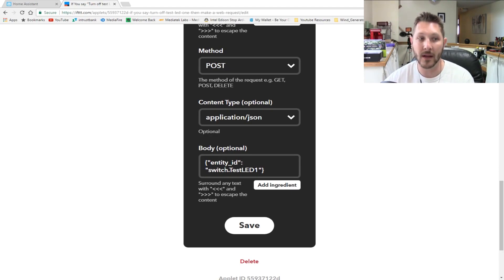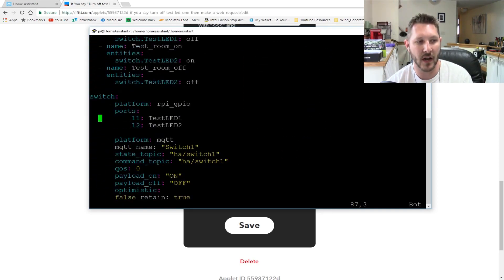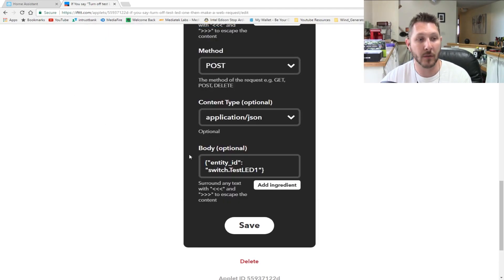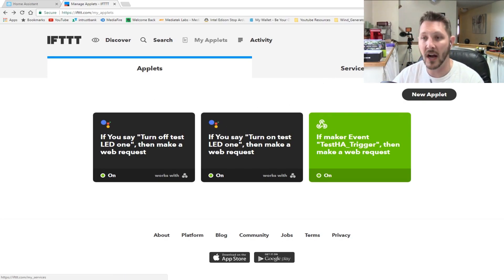In the body you want to enter your entity ID, which comes from your Home Assistant. I have my switch definitions already defined for the GPIO Raspberry Pi — for example 'switch.test_led_one', which corresponds to pin 11. Save that and your request is ready to go. I made one applet for turn on and one for turn off, so there's the turn-off test and the turn-on test.